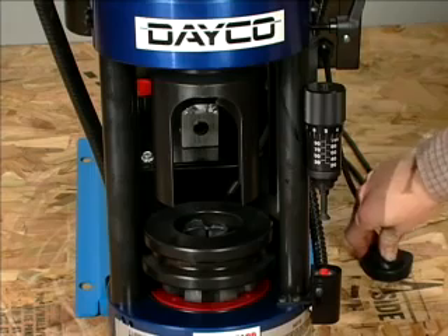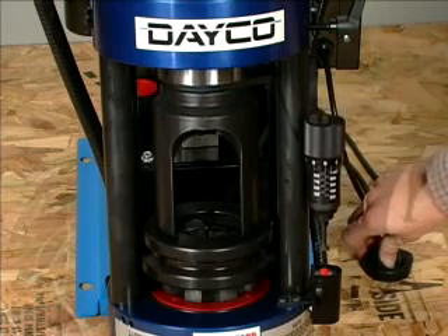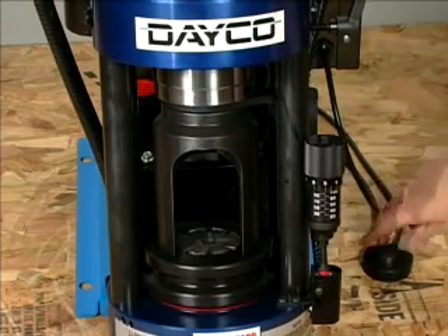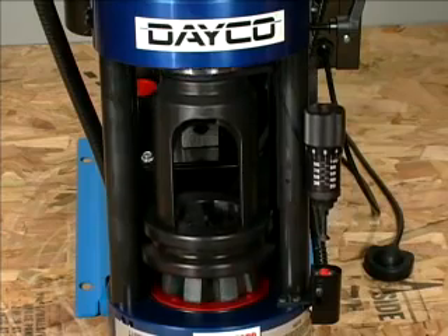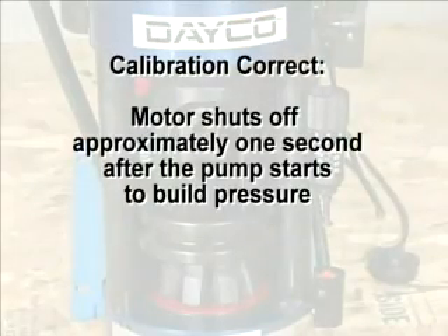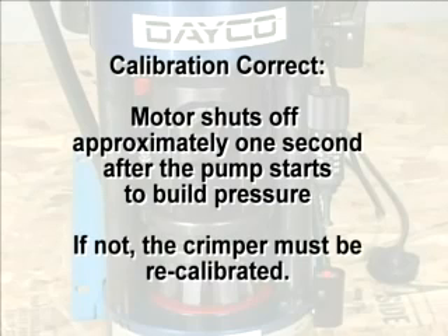Turn the power switch on. Press and hold the start switch until the ram extends, fully seats all components, and fully closes the die set. On the D165DC, the calibration is correct if the motor shuts off approximately one second after the pump starts to build pressure — the sound of the motor will change when this happens. If the shut-off time is not approximately one second, the crimper must be recalibrated.